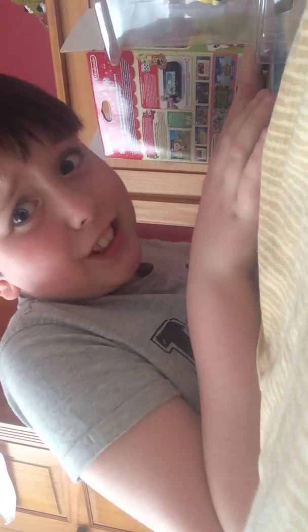I'll be right back — I'll just go get scissors to open this. Okay, I'm back with scissors. Here's the scissors.